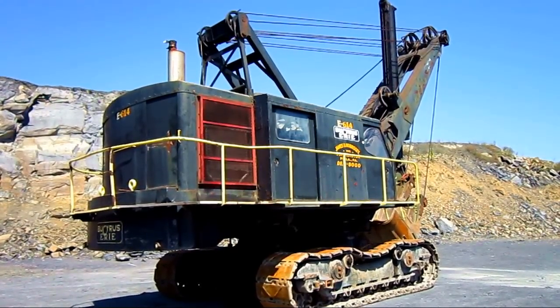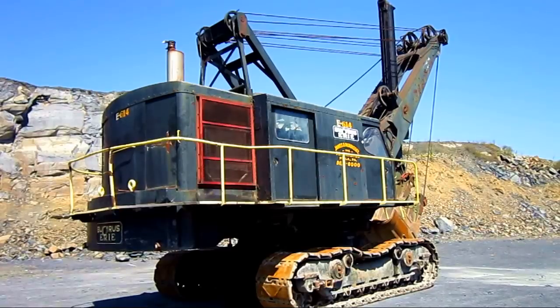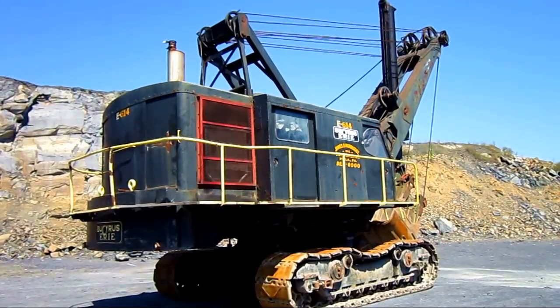And this particular 88B that you're looking at right here is still in operation today.